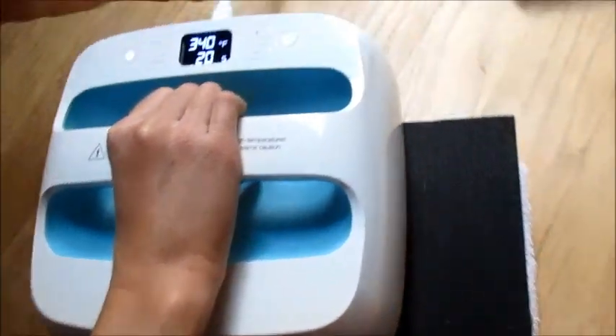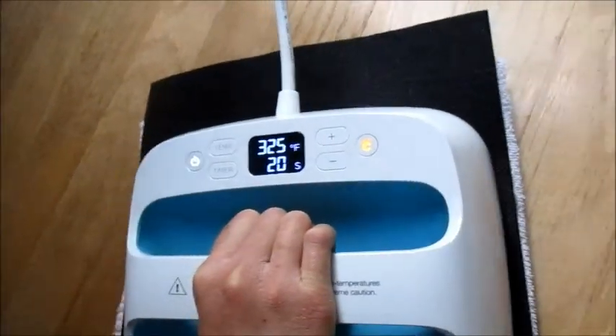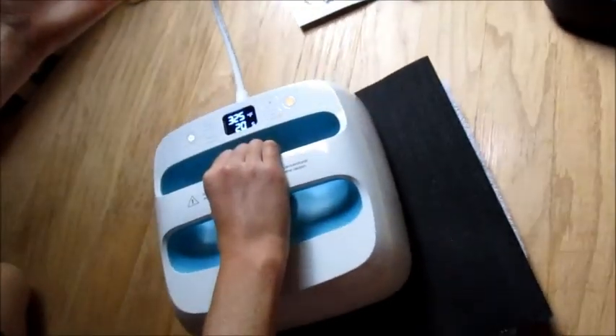One thing people do complain about is the way the cord is connected at the back. I do find that a little difficult — see how we're having to hold that cord and press at the same time. Okay, now our fabric is prepared.